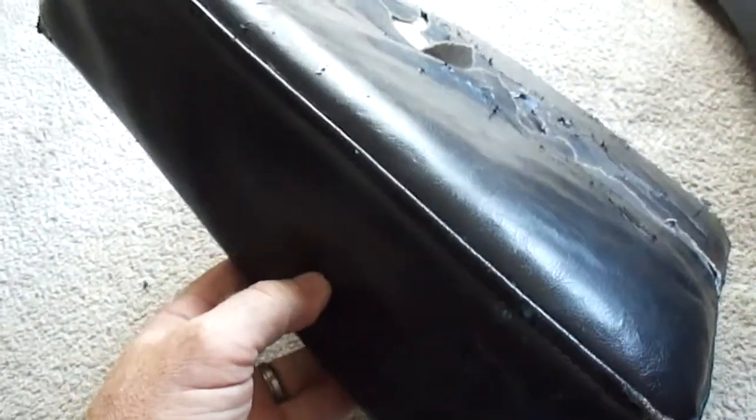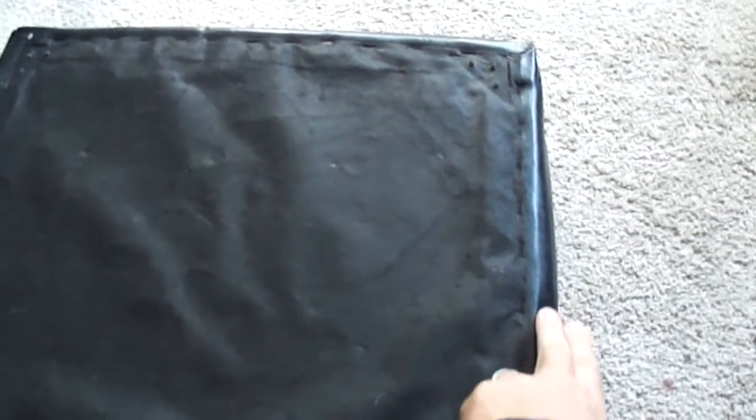I'll take this off and use this as a pattern for my measurements. But first I have to take this off, then take the staples out of the vinyl, take it off, and I'll use that for a pattern.